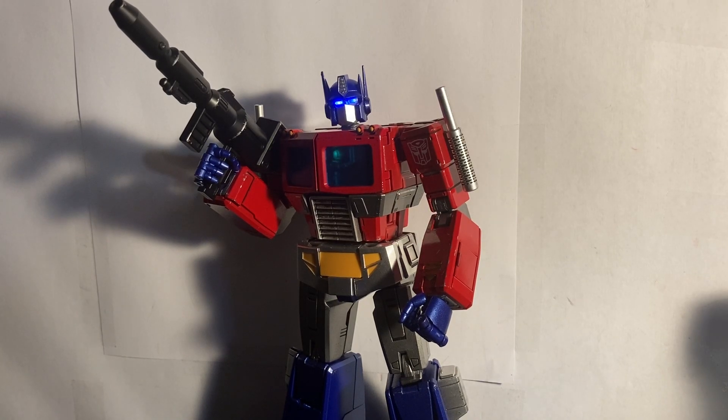Hello everyone, Megatronic here, and today we're going to be taking a quick look at the Yellow Park AMK series G1 Optimus Prime.